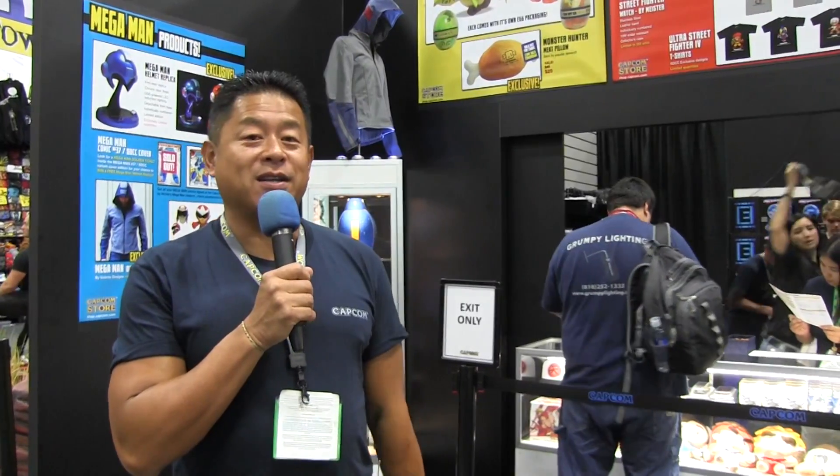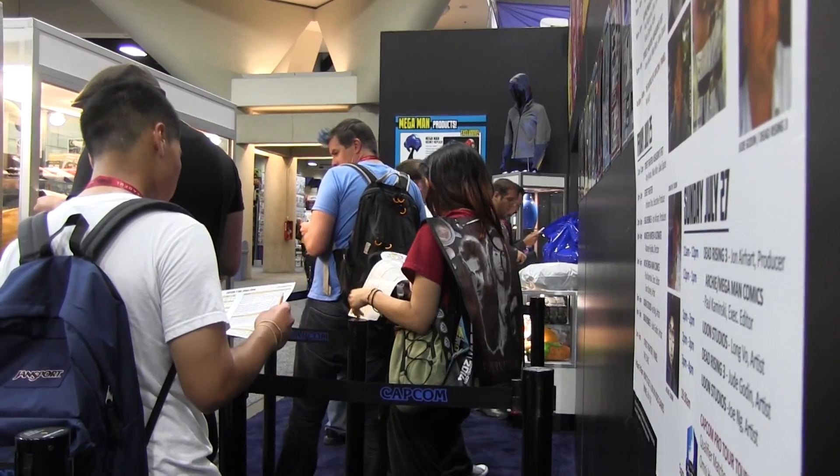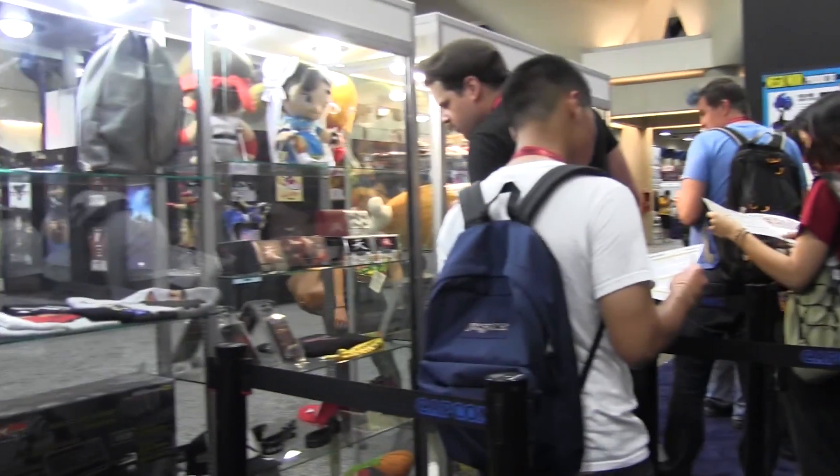Hi, everyone. My name is Francis Mao. I run marketing and creative services, events, licensing, and consumer products, which means the Capcom store. We're here at San Diego Comic-Con 2014, and I'd like to give you a little tour of everything that we have here at the booth.